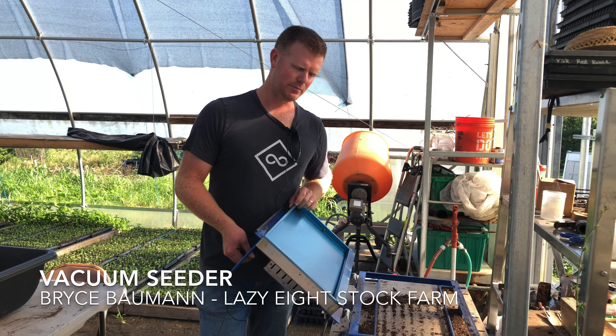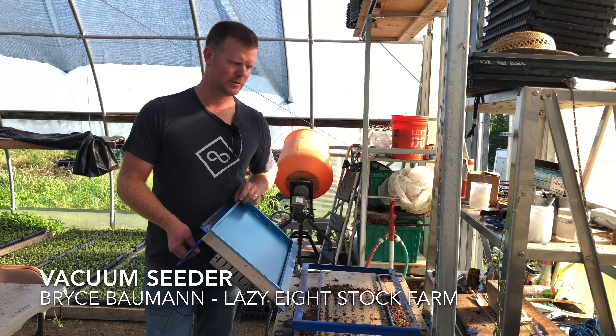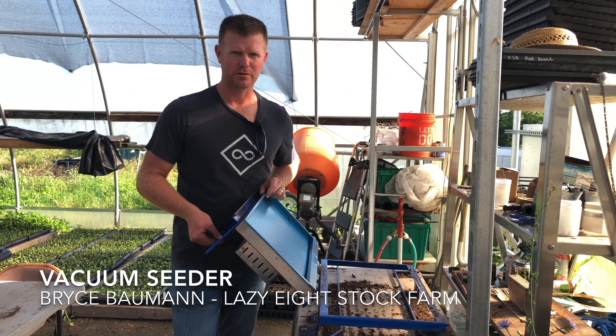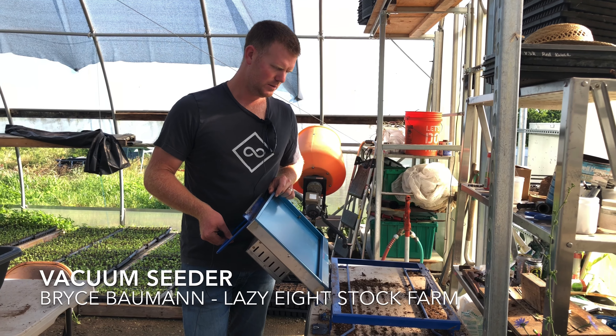It works really well and you can seed a bunch of flats pretty quickly. If you're doing a greenhouse full of stuff, it's definitely worth having one of these to seed.